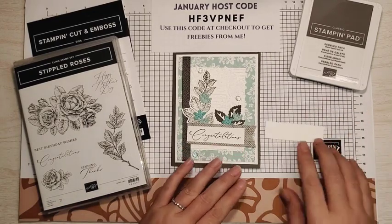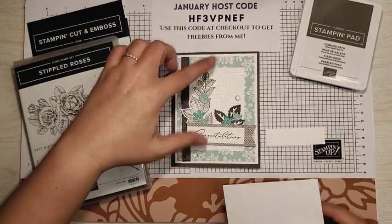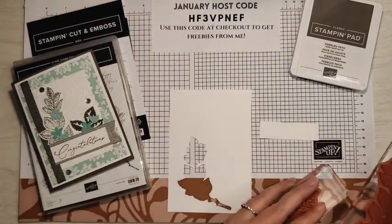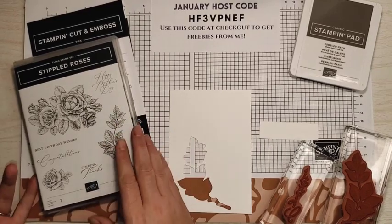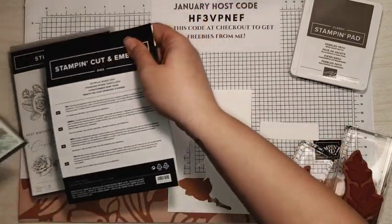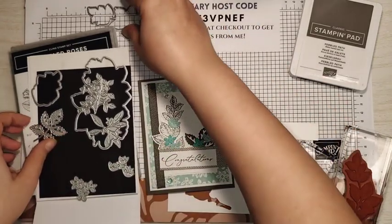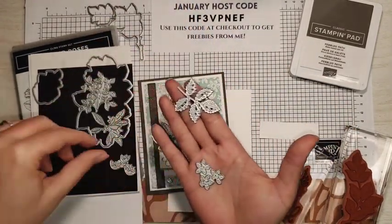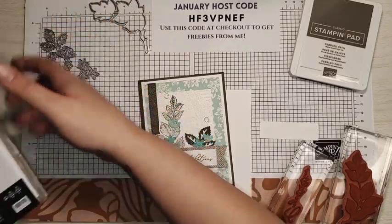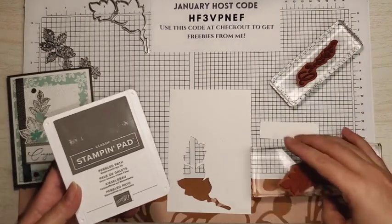So let's start with our stamping. It's very simple. All we have is this little strip here, and I need a scrap piece of paper for our leaf — that's it for stamping. We're going to be using two of the stamps from the Stippled Roses stamp set: this leaf here and the Congratulations stamp. We're also going to be using four of the dies. One ink color is all we need — I have Pebbled Path here.